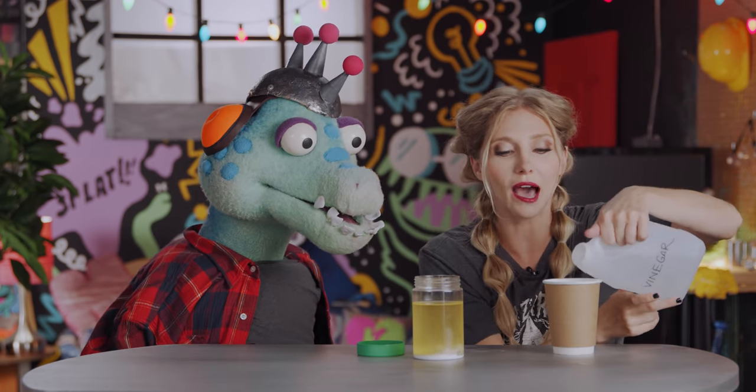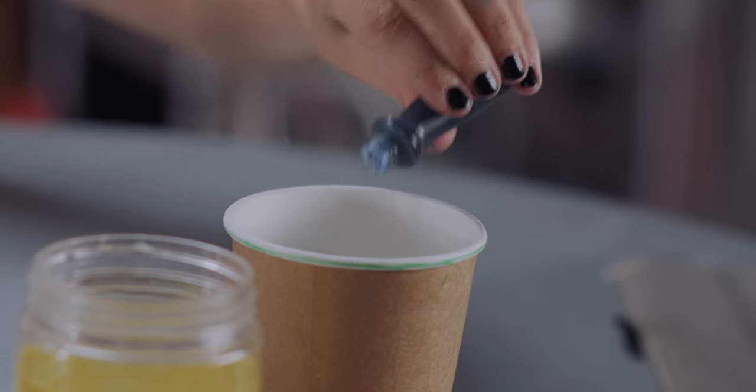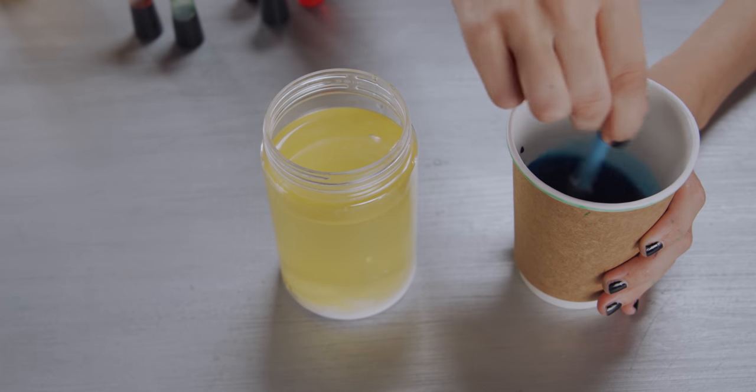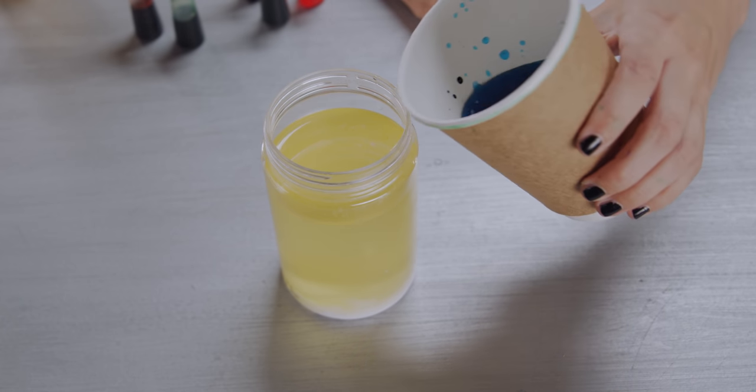You want to put some vinegar in a second cup. Then what you want is a little food coloring, because why not make it fun? Then we're gonna mix that up first. When I pour these together, a chemical reaction is going to occur, so here we go.